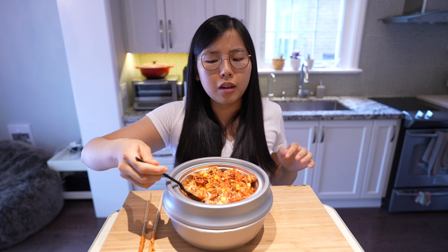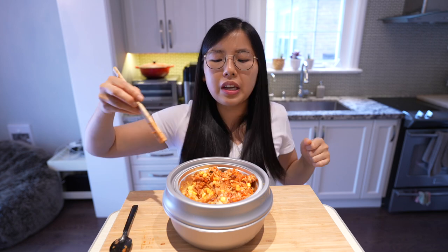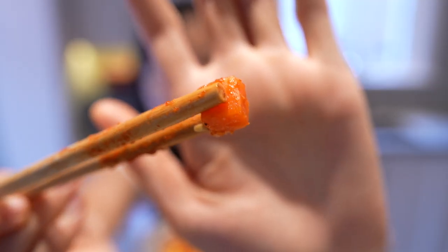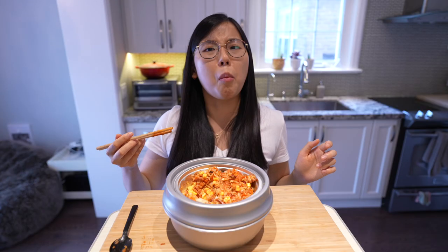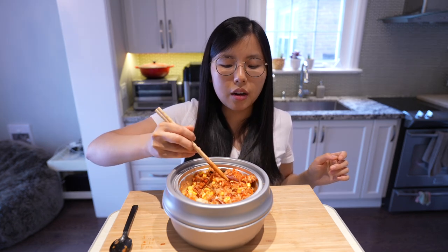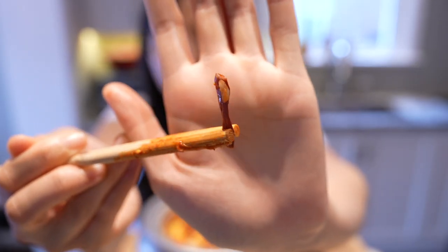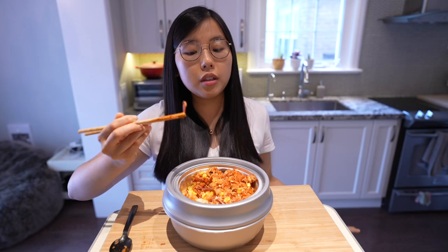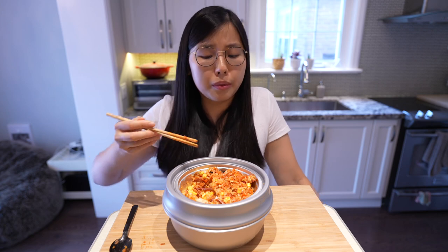Pretty good, pretty good, but very salty. The veggies are crisp. Let's try them separately — carrot, nice and crunchy. Let's try the mushroom — tastes like a mushroom, very chewy. Let's try what I assume is fern. Apparently fern is green but this fern is purple. Fern down the hatch — tastes like bamboo shoot.